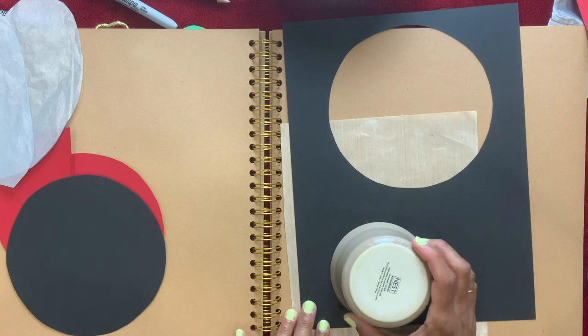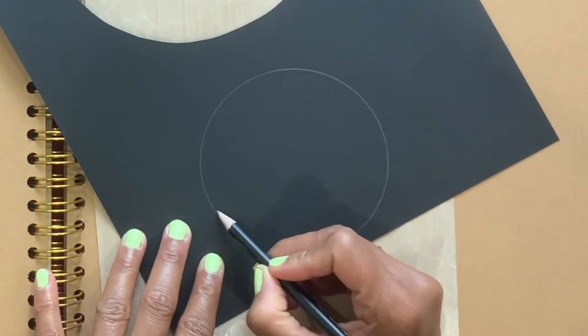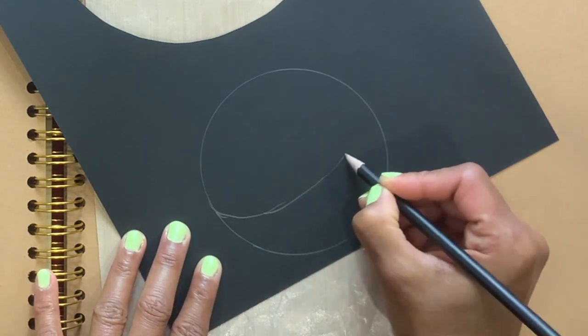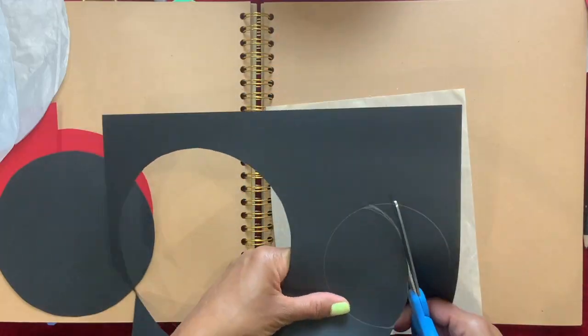I'm going to trace this bowl for the head. From here I'm going to make it short like that, so I'm going to use this part for the head. I'm going to cut that out.